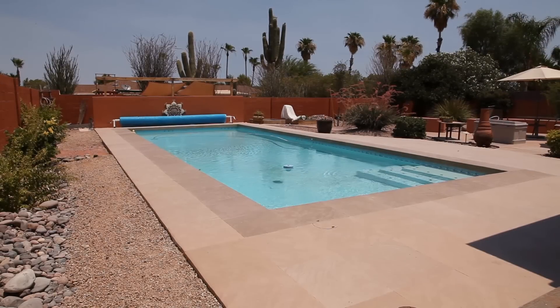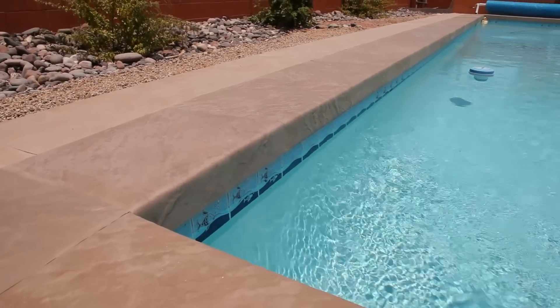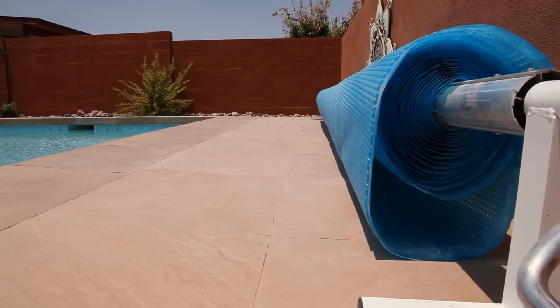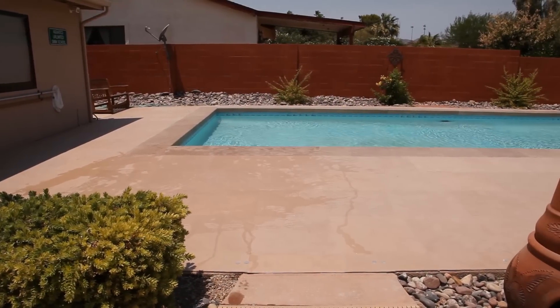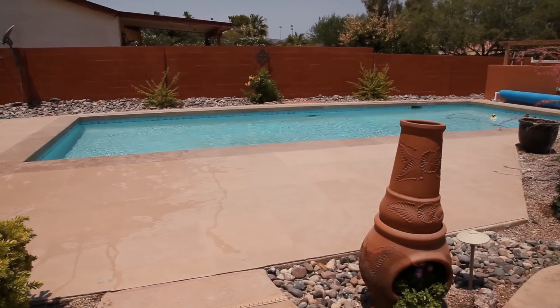Because LifeFloor is non-absorbent, it's also resistant to stains and chemicals. It has antimicrobial properties and is mold and mildew resistant. In fact, LifeFloor can be installed over concrete, wood, ceramic tile, fiberglass, and just about any other hard surface that is in good condition.